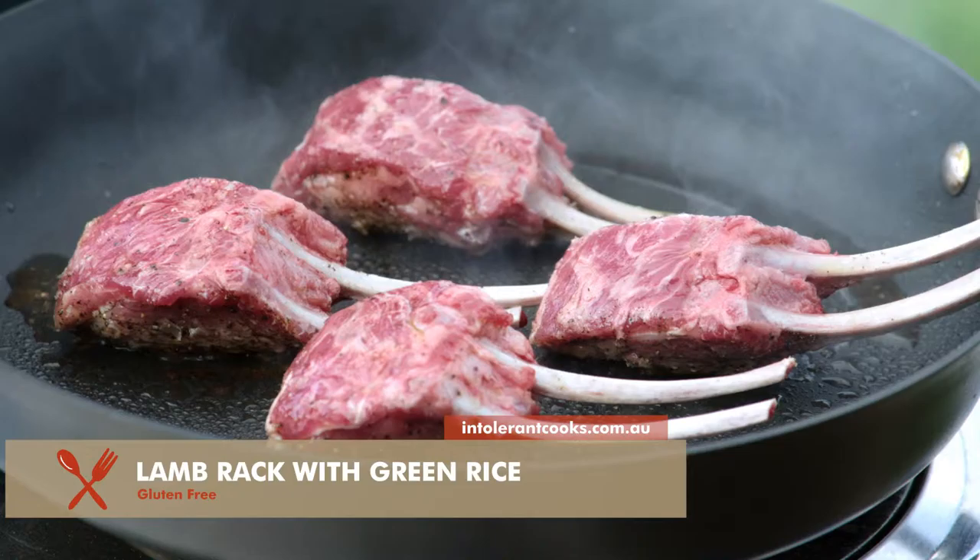We're going to bring back the double chop. There we have our lamb on, and now I'm going to add my green rice.